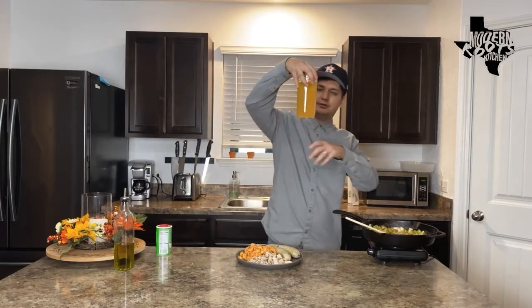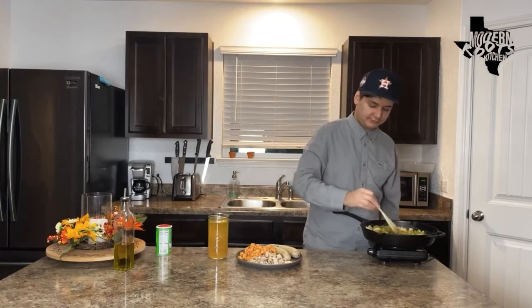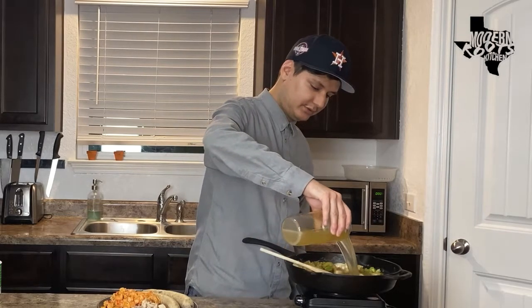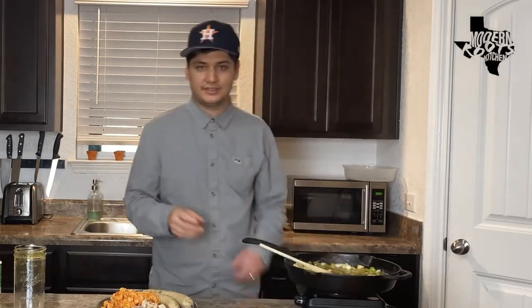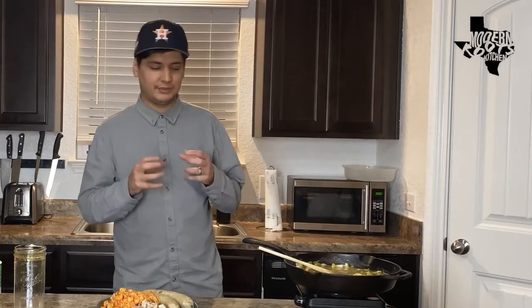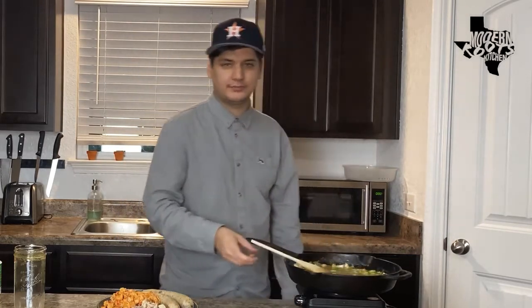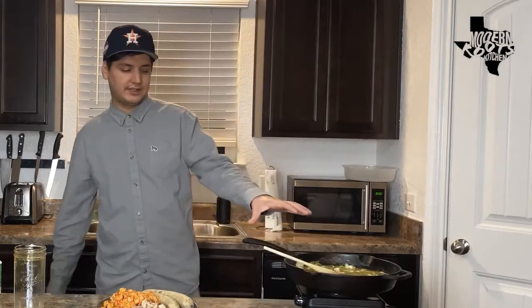We got some nice beautiful homemade chicken stock here — you can use crawfish stock, shrimp stock, vegetable stock, whatever you want. I have chicken stock on hand so I'm going to throw this in our pan to deglaze. We're going to turn our heat up and scrape all those beautiful bits off the bottom — that's called the fond, that's where all the flavor is. The reason we made that roux is so it's going to thicken our chicken stock and make a nice sauce for our pot pie. Once it reaches a boil it's going to start to thicken, and all that Cajun seasoning is going to be evenly dispersed throughout the dish.